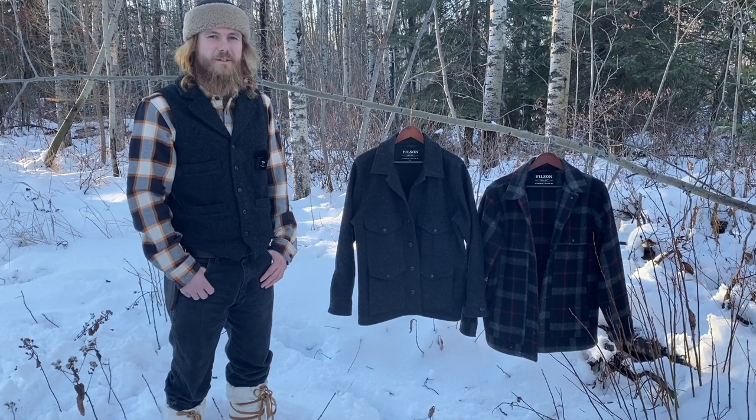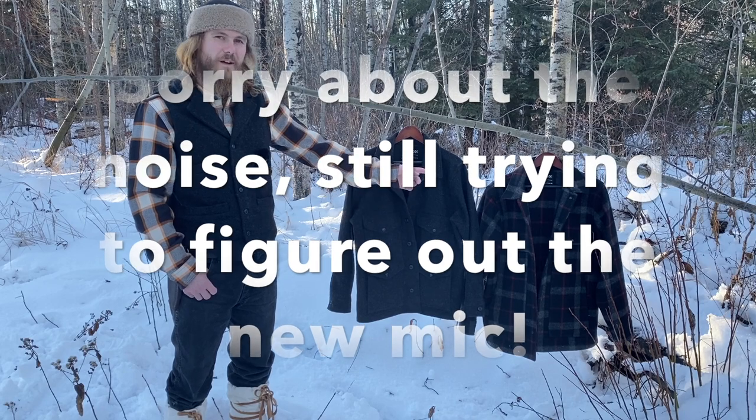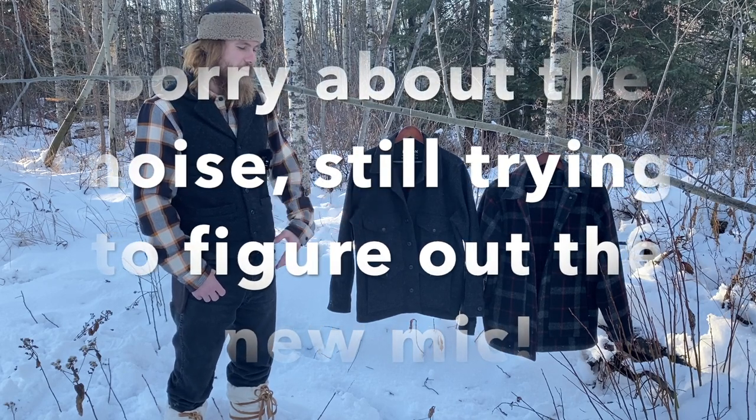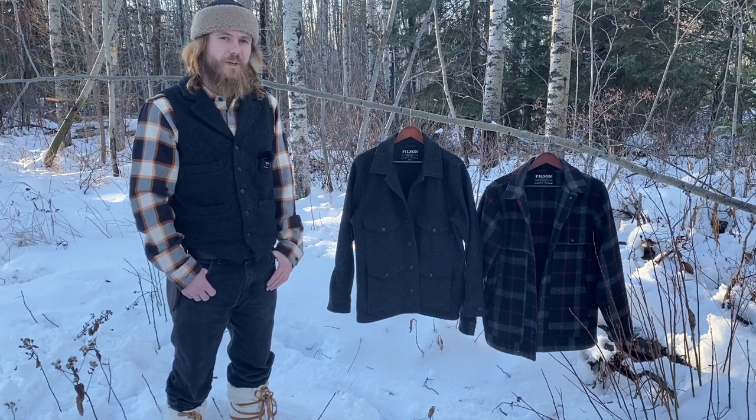Hey guys, back again. I'm just going to talk a little bit about a couple of Filson coats here. We got the Cape Coat right there and then we just got the Mackinaw Coat right here. The Mackinaw is from 2020 and the Cape Coat is from 2019.